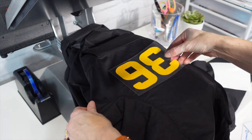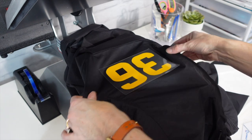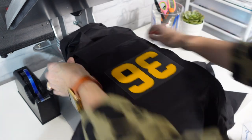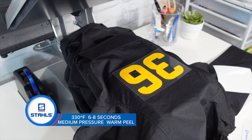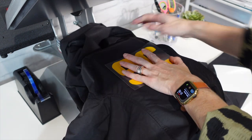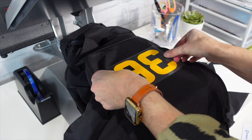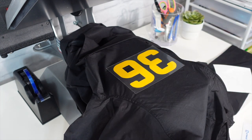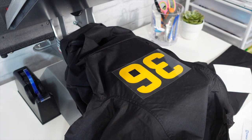We're using a number 36 and placing it right there. The application instructions for CAD Cut Thermo Grip are 330 degrees, 6 to 8 seconds, medium pressure, and peel warm. This is going to have some texture on this type of material — it's abrasion resistant and one of our thickest materials. However, it has been a fan favorite for many many years, so even if you're concerned about the thickness and texture, just know it is still extremely popular.